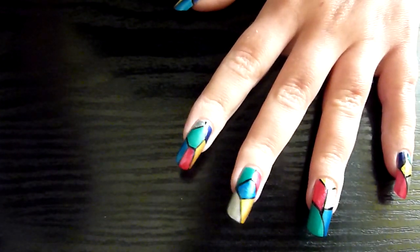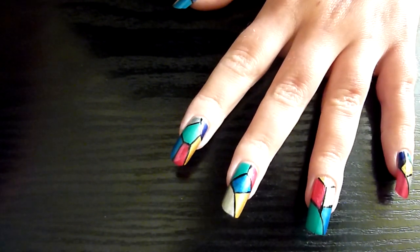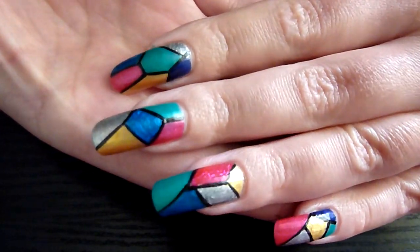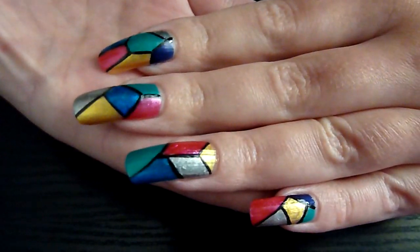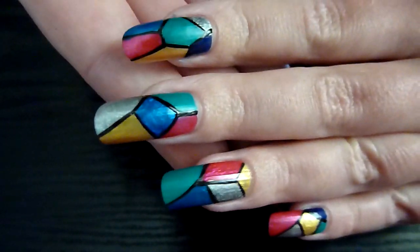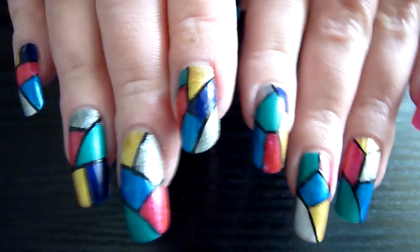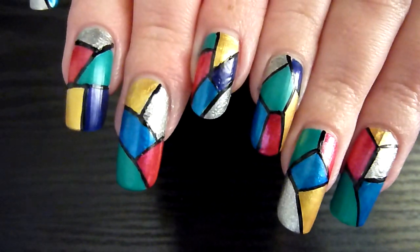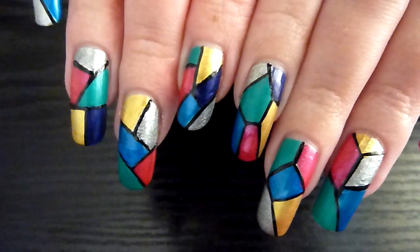There we go — that's that finished off. That's my design for today.